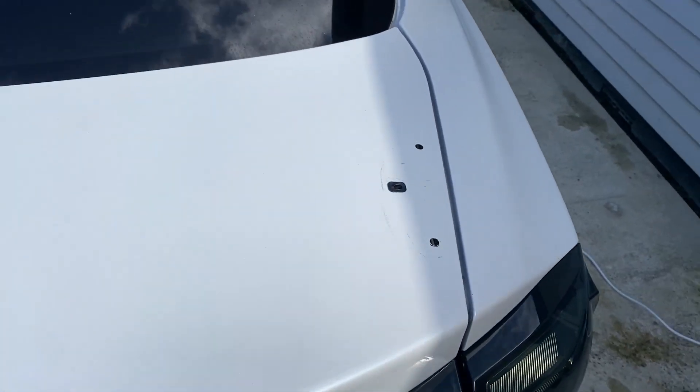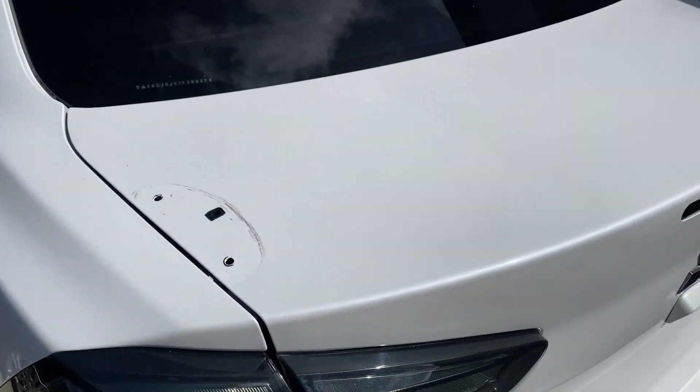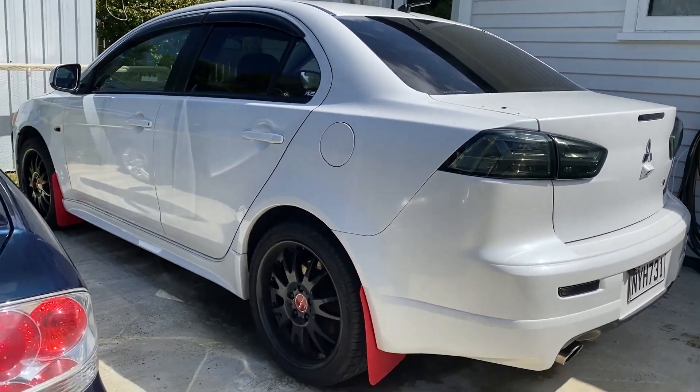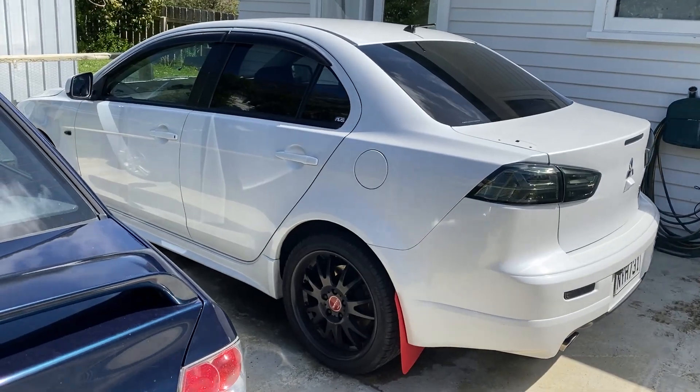We've just cleaned down the fixing points for the spoiler and we're all pretty happy. I actually kind of like how it looks without that spoiler — a lot of people go for that look.